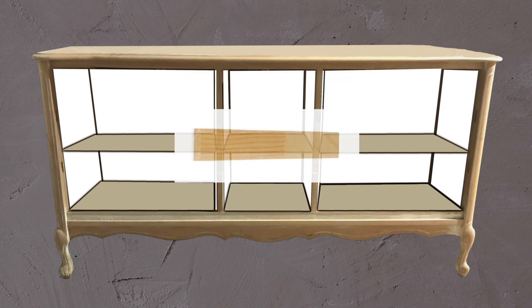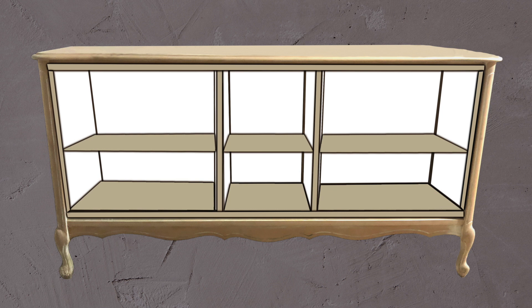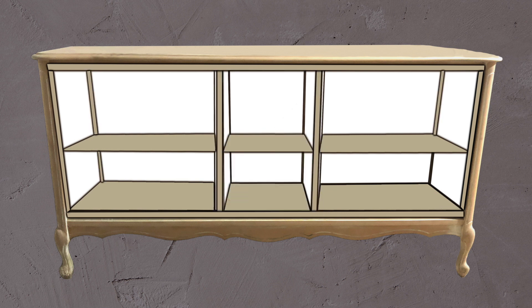I used finger jointed pine molding to trim the rough edges and added some quarter round molding to the back corners to cover the cracks where the hardboard panels met, and some more finger jointed pine molding to trim the top edges of the hardboard. To fill in any gaps and edges that weren't trimmed, I used some painter's caulk and wood filler and sanded these smooth once dried.